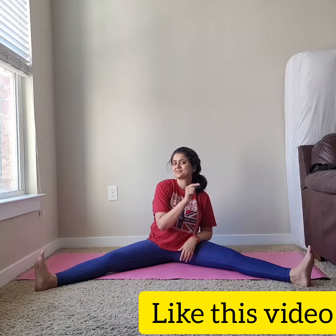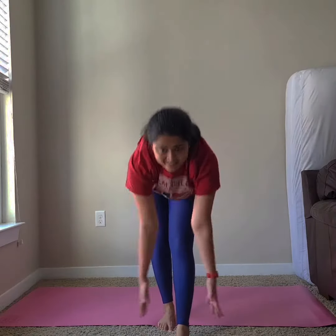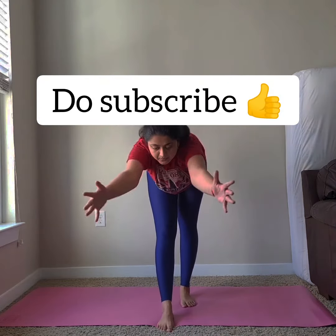If you feel comfortable, only then go a little deeper, which means you bend forward — otherwise stay up and just feel the stretch. Practice three to five times and do let me know in the comments how you feel about it, and subscribe to my channel.